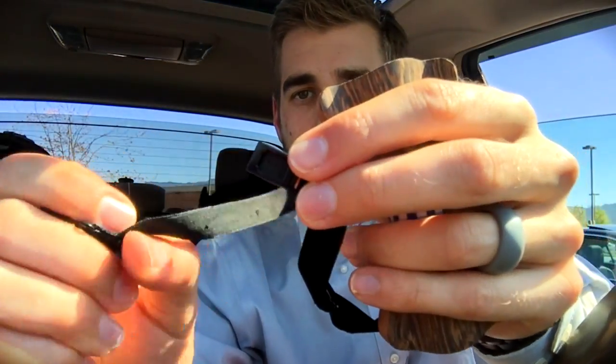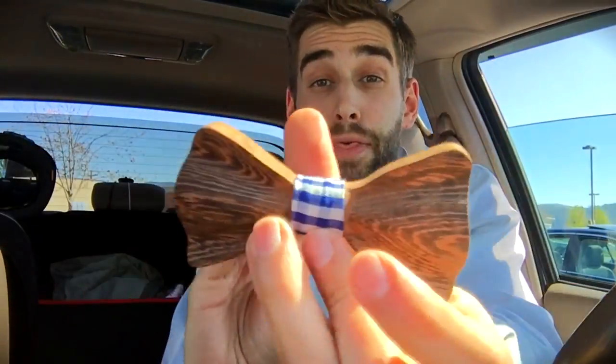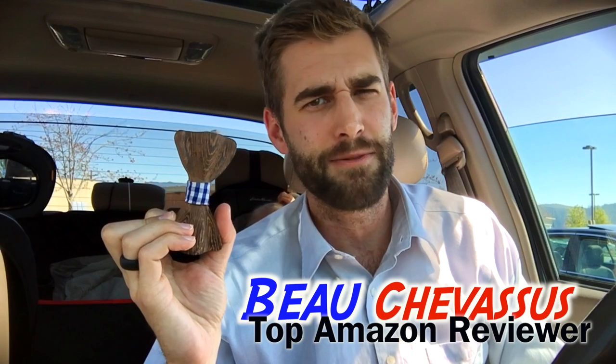The clip function operates like this — pops right in there and stays in place. That's it! I hope this is helpful in determining whether or not this is the right bow tie for you. My name is Beau Chevesu, and I look forward to demonstrating, reviewing, and testing more fun things here on Amazon.com.